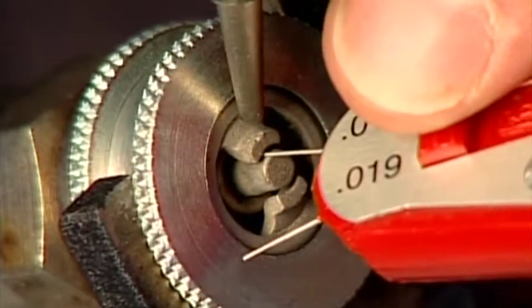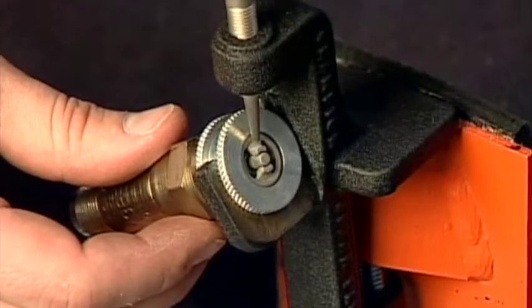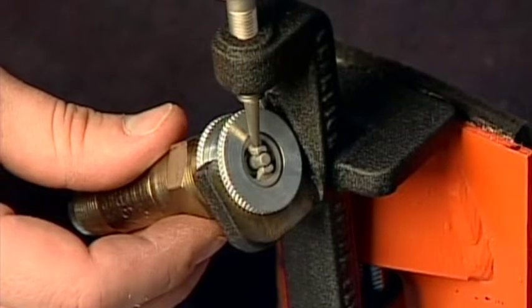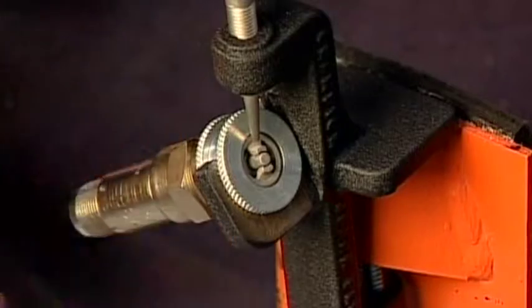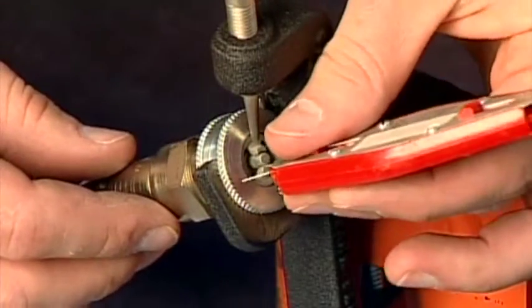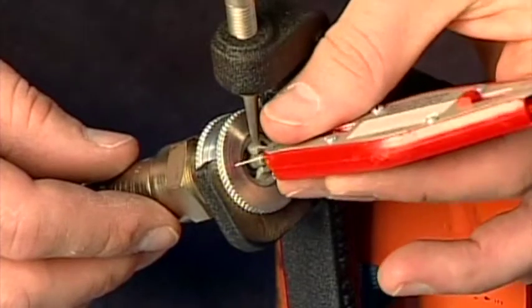Now it's time to set the spark plug gap. For this you need a feeler gauge and an electrode adjustment tool — both are very inexpensive and available from the same place as the plug cleaner. Start by checking the plug gap using the feeler gauge. Chances are that the spark plug electrode gap has grown in service due to wearing of the electrodes. In that case, place the plug in the gap setting tool and gently move the electrodes in slightly. Check the gap with the feeler gauge for the correct setting. Never adjust the electrodes while the feeler gauge is in place, as this can damage the plug. Most massive electrode plugs use a gap setting between 0.016 and 0.021 inches, but check your aircraft maintenance manual for the specific gap setting for your aircraft.